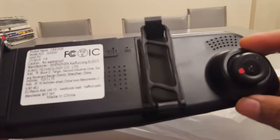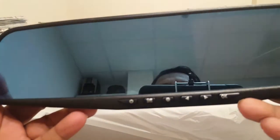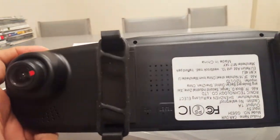Here is the front camera - you can record videos with it. Here are all the functions. You can see the power button and the menu. You can watch the video on the 4.3-inch screen on this side, and here is all the information.